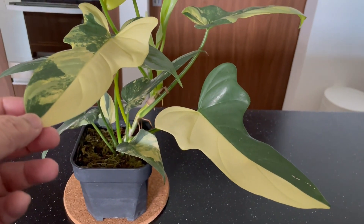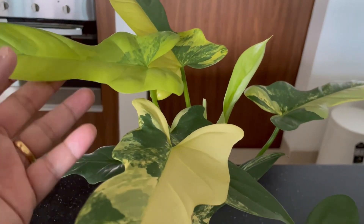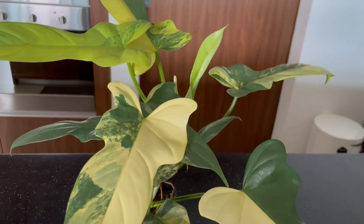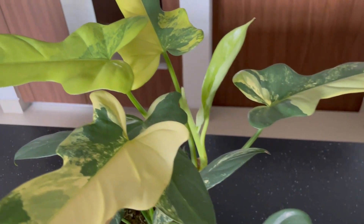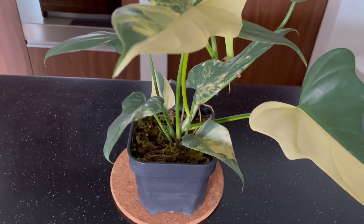This is the Philodendron Wylin or Bipedifolium. It is semi-matured and growing up fast, highly variegated as far as I'm concerned, and this has been potted something like four or five months.